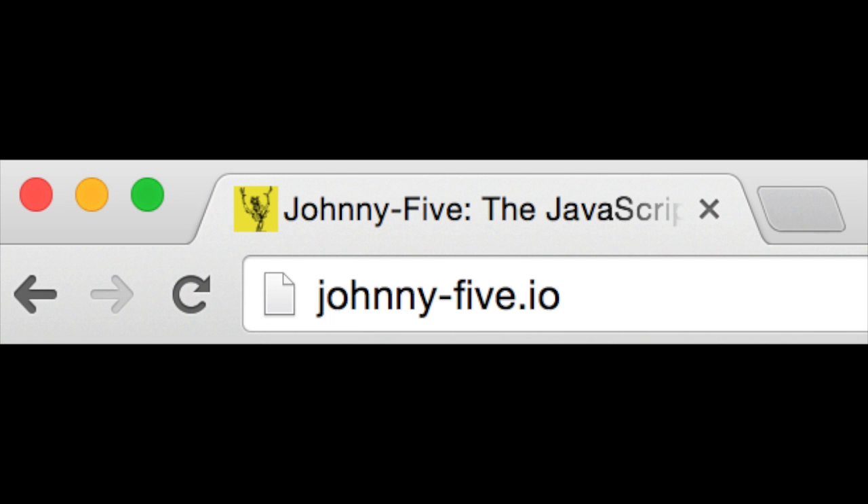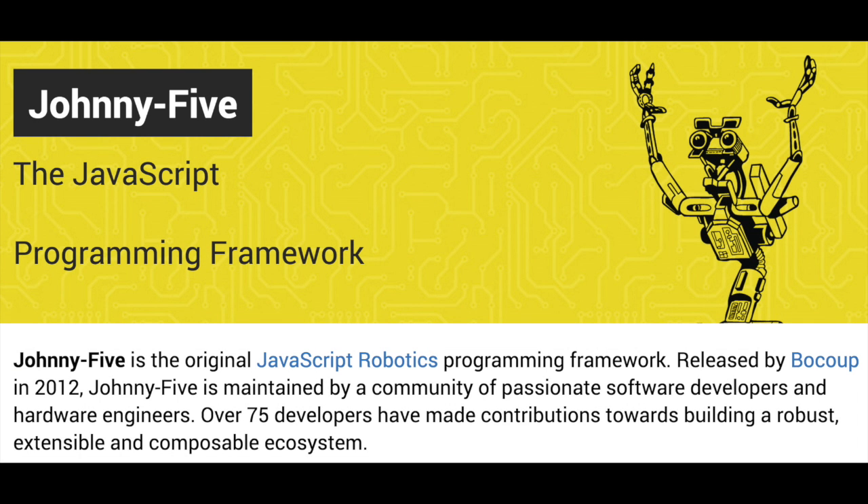For communication between the BeagleBones and Arduinos, I use a robotics framework called Johnny5. The nice thing about Johnny5 is that it allows me to make quick software prototypes in JavaScript, and it's compatible with plenty of hardware components.